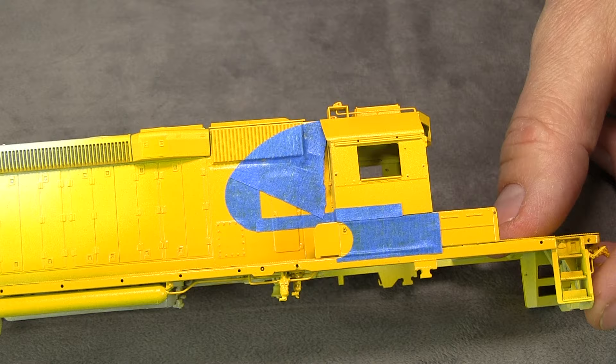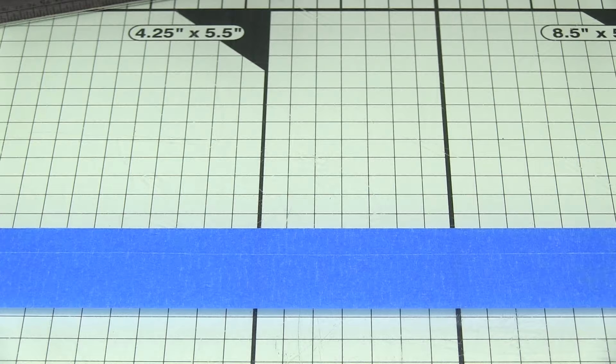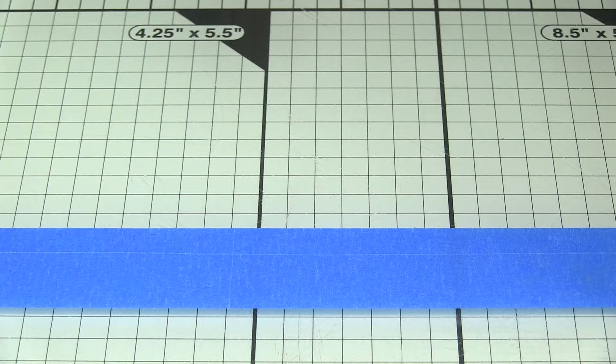It wouldn't surprise me if they used circles. This shape pretty closely approximates what's on the real engine, and you can see it when comparing with the photo. Now I'm going to cut a piece of tape approximately five HO scale feet wide to start wrapping the cab.